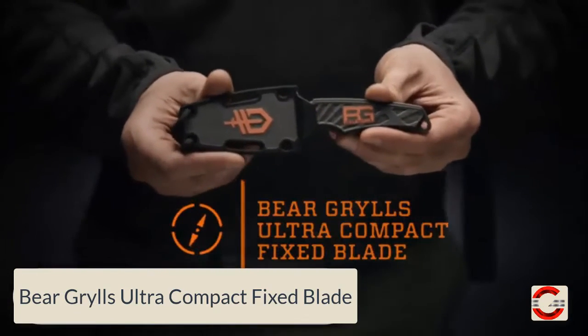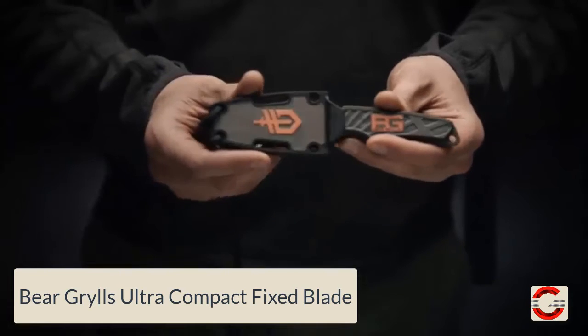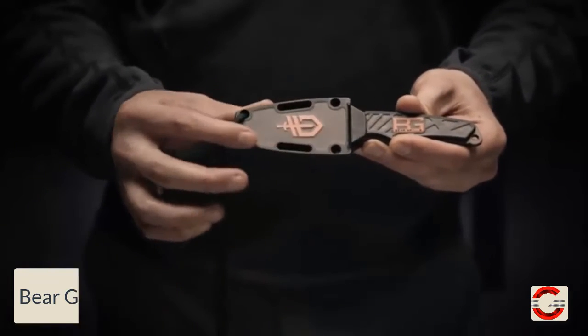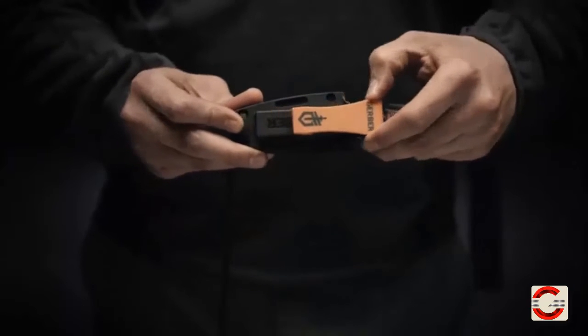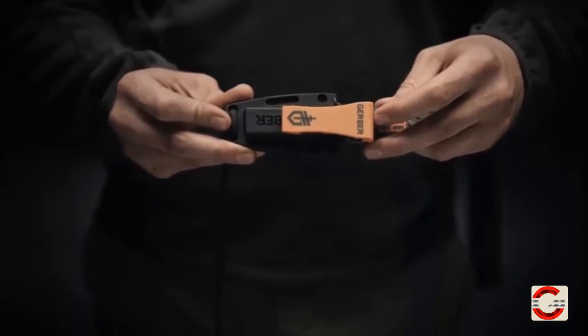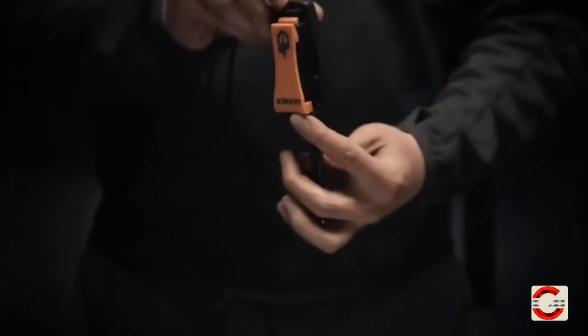This is the Bear Grylls Ultra Compact Fixed Blade Knife from Gerber. It comes equipped with a low-profile sheath for lashing to a backpack. The clip is removable and adjustable for both tip-down and tip-up carry.